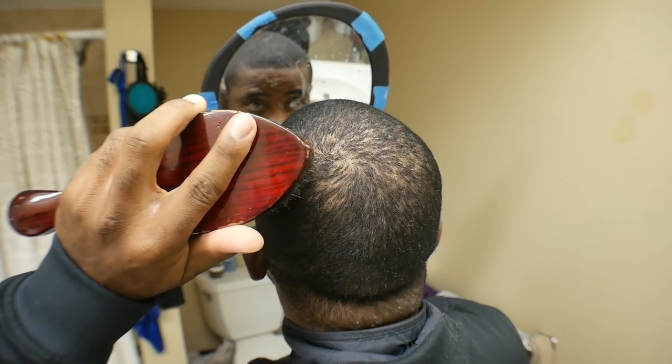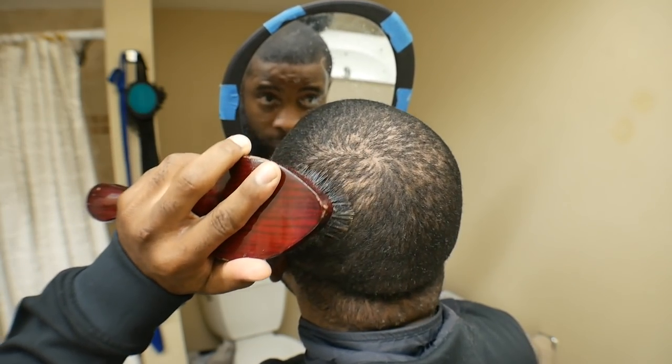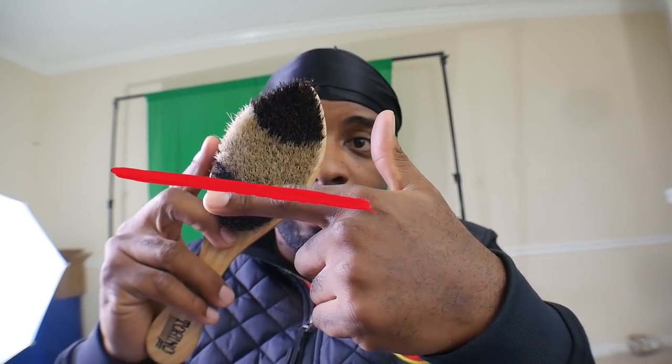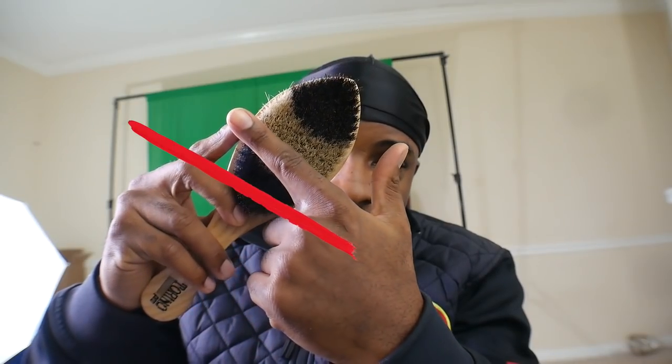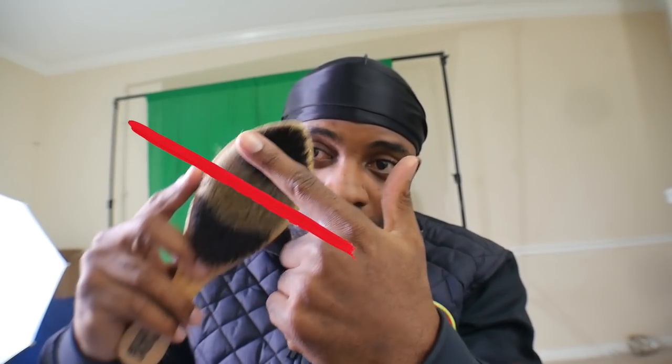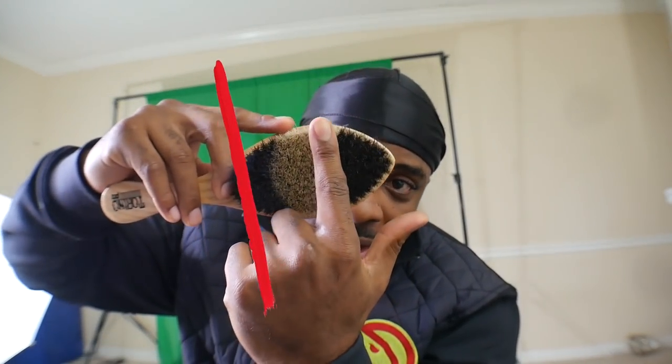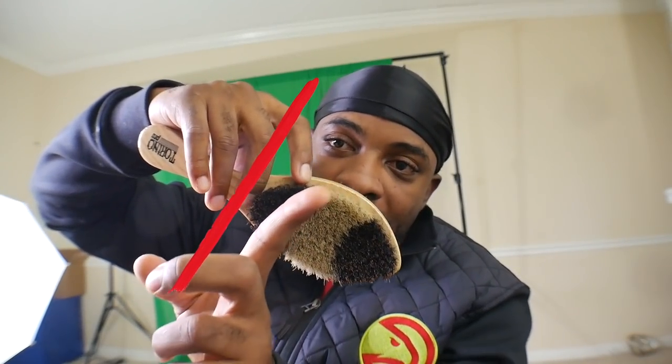So once you find your crown, you're gonna start brushing. Put the tip of your brush dead smack in the middle of that crown and pull away. Now this is what we're gonna talk about — angles. The best way to describe angles: if you brush this way, your pattern is gonna go this way. If you turn the brush slightly this way, your pattern is going to turn slightly that way. You tilt the brush, the pattern tilts, and so on and so forth until you make a perfect circle.